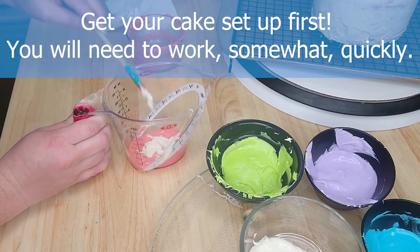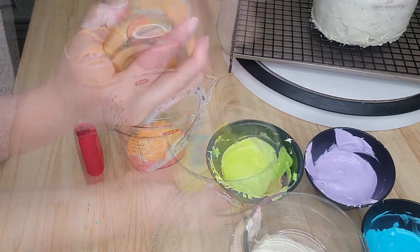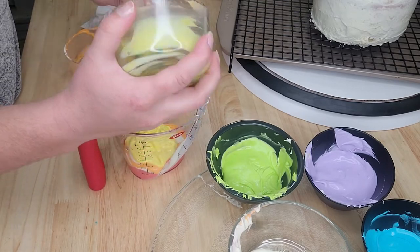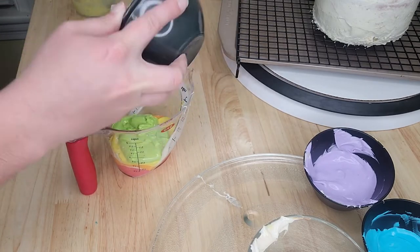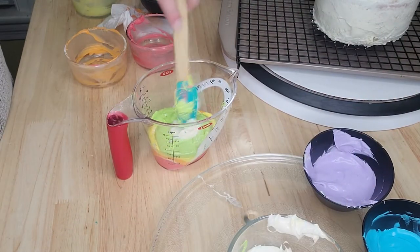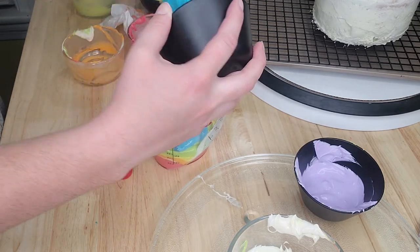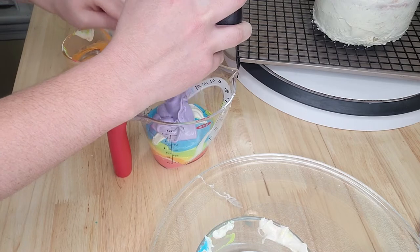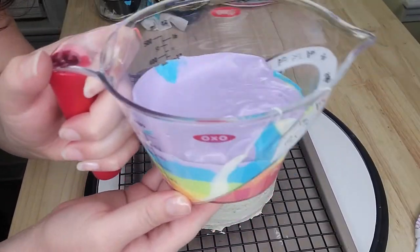I mixed them up and started pouring them into a measuring cup using what acrylic painters call a dirty pour — that's actually where I got the idea. Remember: whatever color is on the bottom of the cup ends up on top of your cake. I wanted reds on top, so I started with red and worked through the rainbow ending with purple. By the time I finished layering, the icing was stiffening up, so I reheated for 25 seconds to get a nice glossy pour.